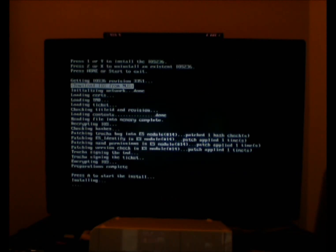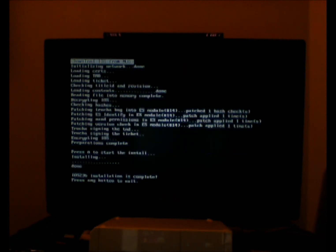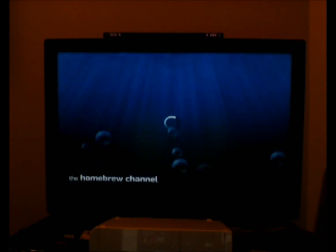Now it's really installing — it was just loading and patching, encrypting, decrypting, and all that. Now that it's done, you can just hit any button to exit, and it's going to take you back to the main menu of the Homebrew Channel.